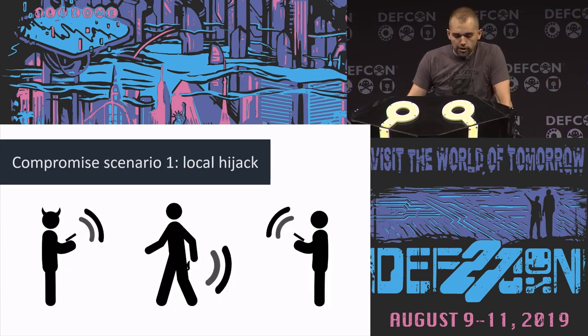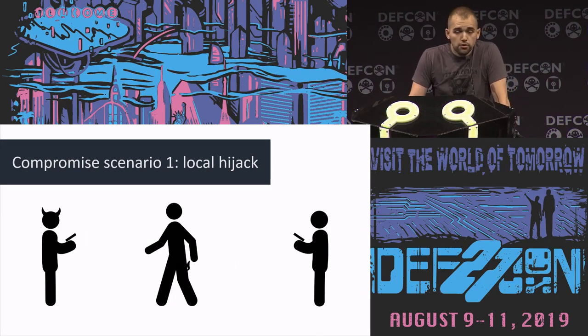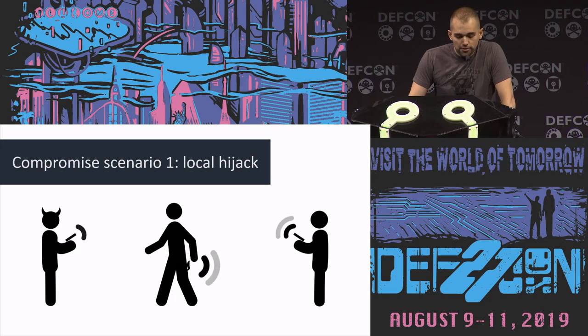Let's think about interesting scenarios for hacking these butt plugs. One is: you're using this locally and someone within vicinity notices you have a butt plug in and tries to hijack that connection. There's already been a bunch of research into this, so it won't be a primary focus here. We will note that doing this might technically be sexual assault. Please don't do it — whether it's legal or not, just don't be a dick.